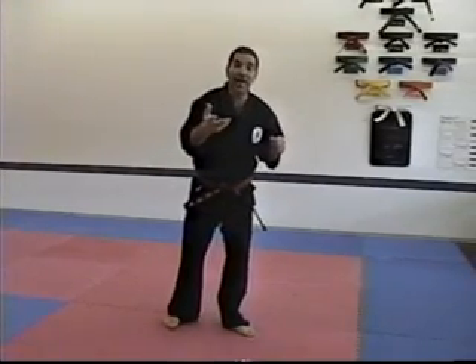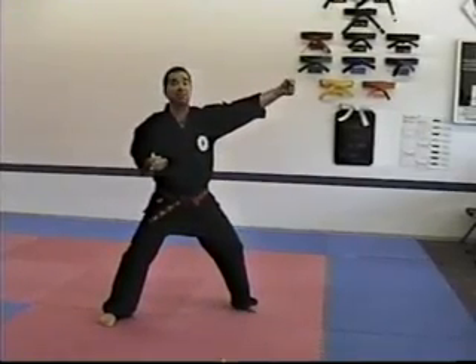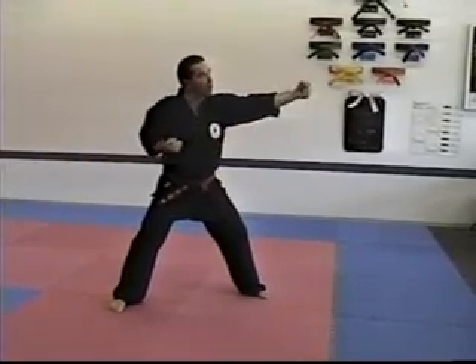And after the roundhouse kick — front fake roundhouse kick — just like combination number one, you finish with a nice back fist to the high area. Like throwing a Frisbee.